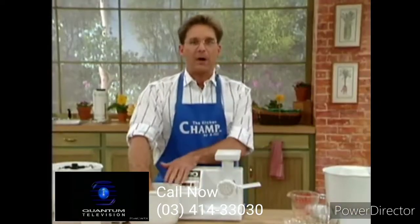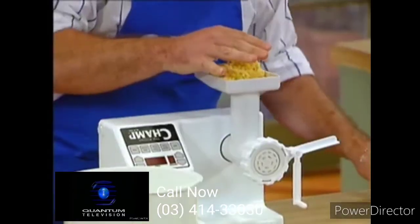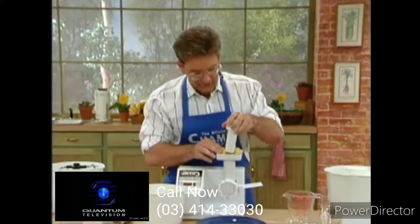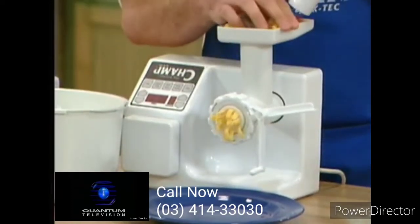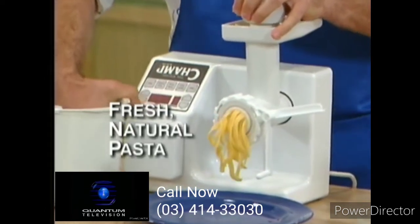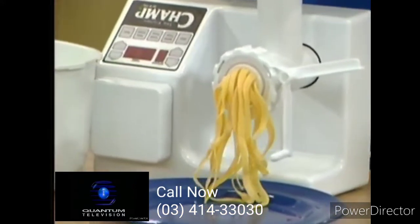Start it up. The pasta dough that we have just made — we'll start to put it in the chute. We'll take our plunger and we'll have our pasta in just a moment. You know how healthy pasta is. Most people, what do they do? They go to the store to buy their pasta — that's not fresh enough.